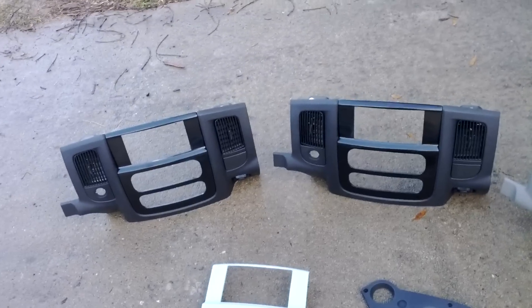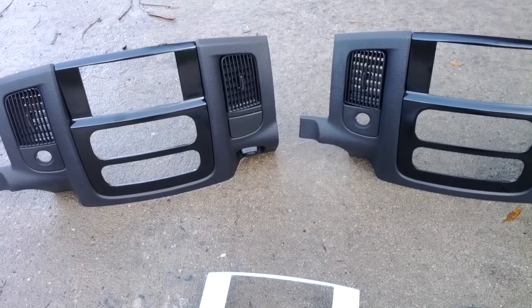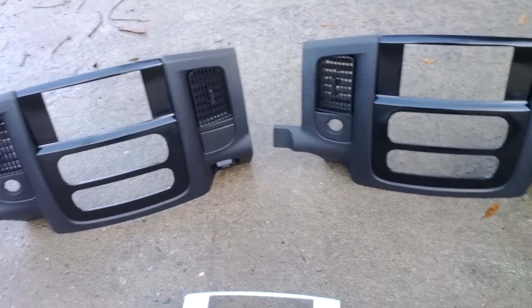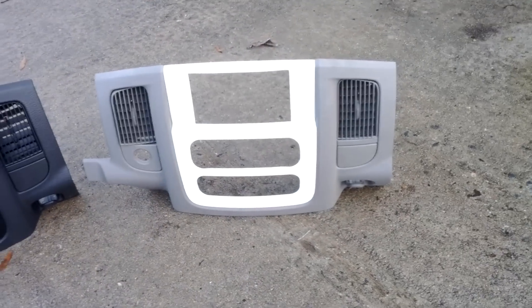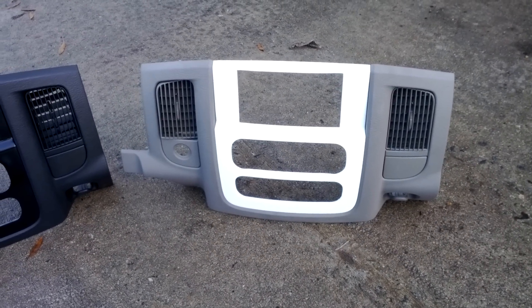Pretty much what we have here are two of the slate gray dash pieces with black bezels. I've got a taupe dash piece here with a white carbon fiber bezel — I'll show you that here in a little bit.